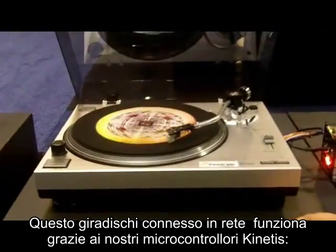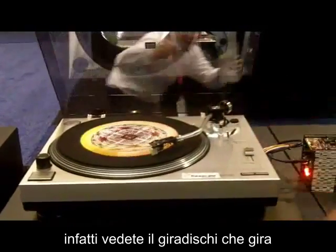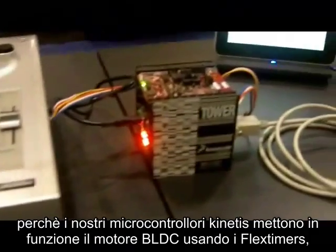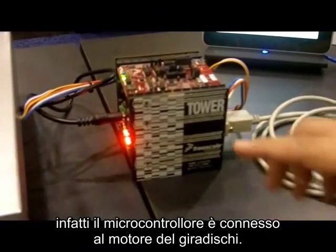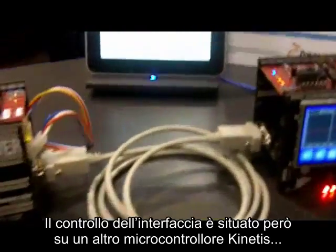Here's our network turntable being run by our Freescale Kinetis Microcontrollers. As you can see, the turntable is spinning and we are driving that BLDC motor using the Kinetis Microcontroller here using the flex timers. That's connected to the turntable driving the motor. The actual control and interface portion is on another Kinetis Microcontroller.